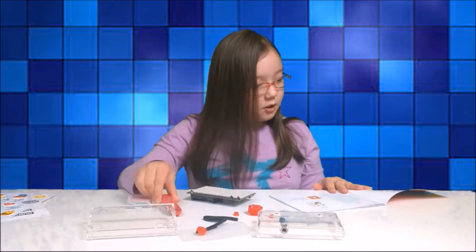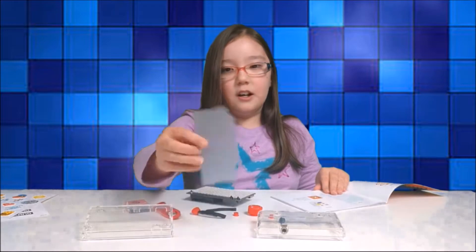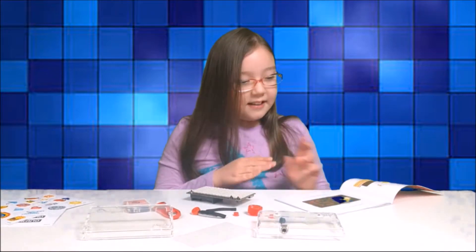Got the power cable, battery, and a lanyard. We also have a filter to change the light if we want to. Also got stickers. And now let's start building.